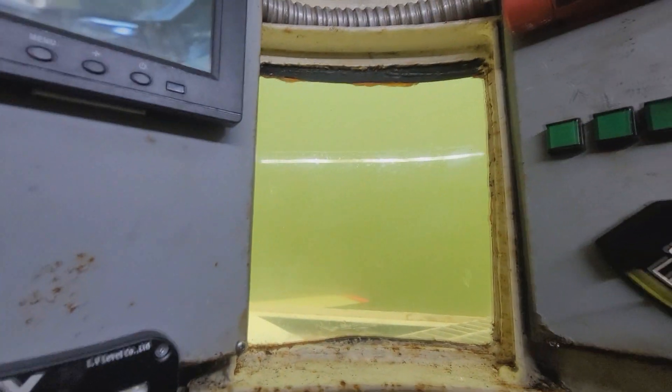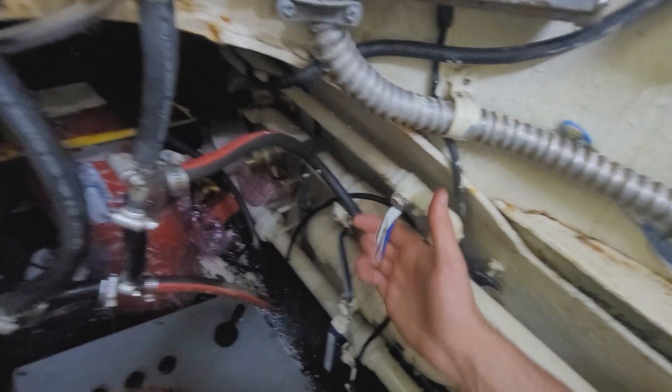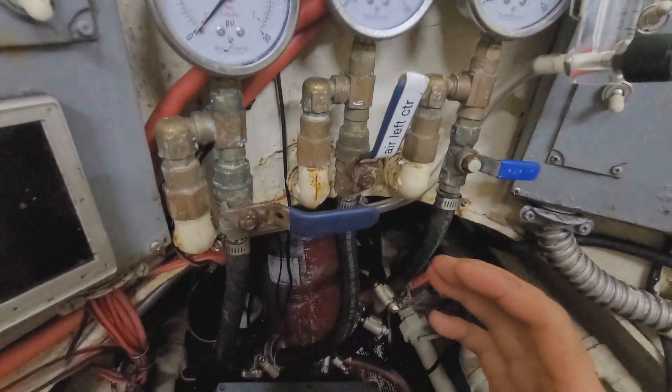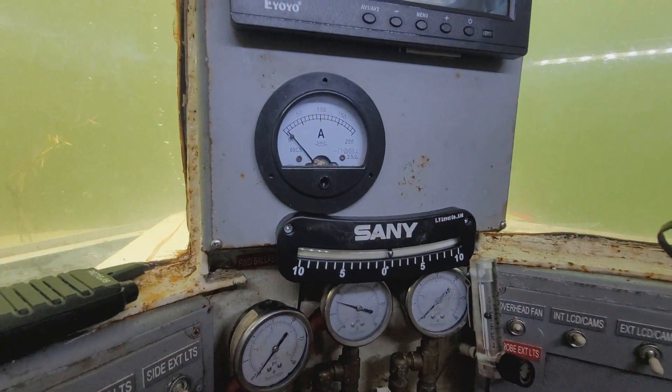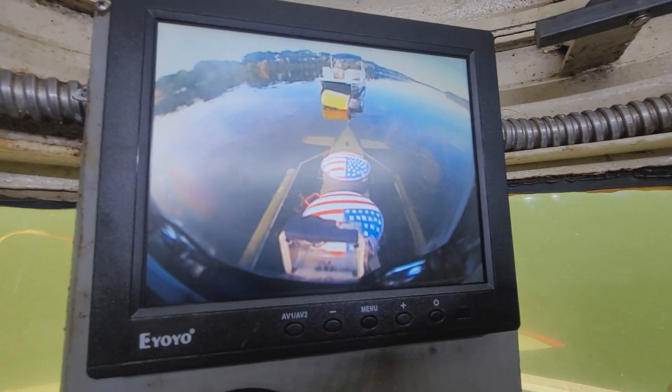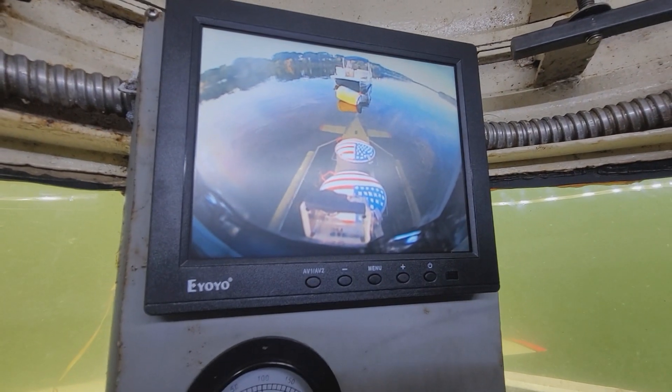We're still underwater, by the way. Now I'm going to show you how to surface the submarine, which is just as simple as sinking it. Instead of pushing the buttons to flood, I'm just going to add air to the main tanks. I'll open the left side and the right side of the main tanks. That is going to push water out of the tanks and replace it with air, which increases the buoyancy of the submarine and takes the hatches out above the water. As the air keeps pushing the water out, the sub continues to rise.